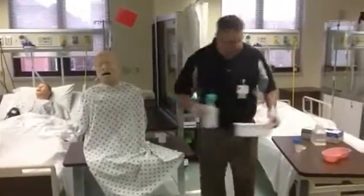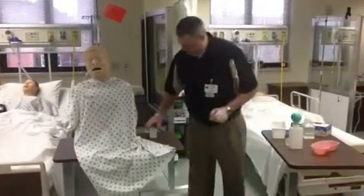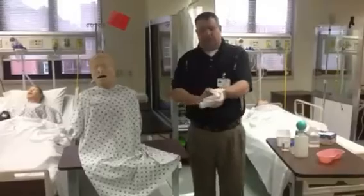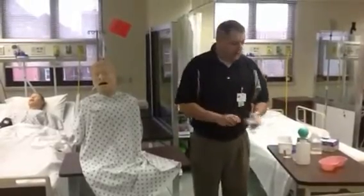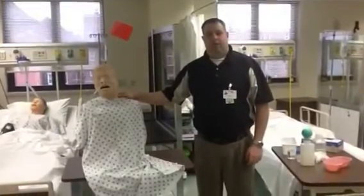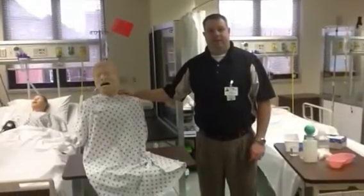Once we do that, we can clean up our station. Then take our gloves off, wash our hands, and make sure the patient is comfortable. And that is a demonstration on how to irrigate an NG tube. Thank you.